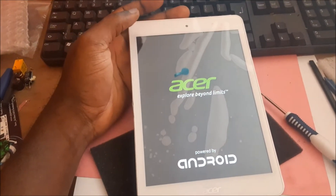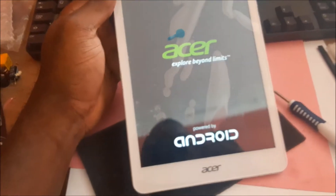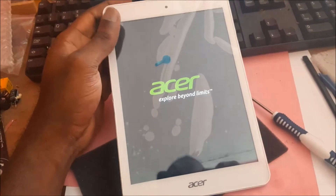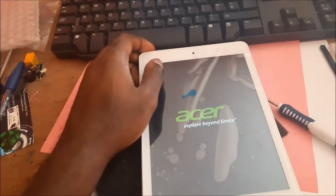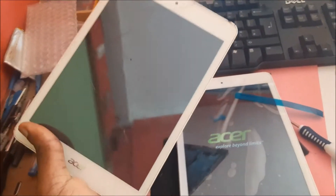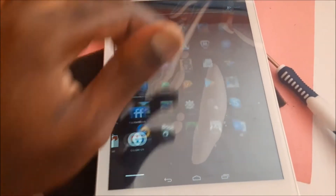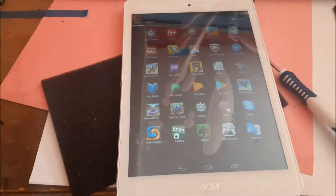In this video I am going to show you how to replace your Acer A1 A30 LCD screen and digitizer. I am going to show you the steps you need to take in order to replace your screen. As you can see, this is a brand new screen that I just replaced — I am just testing this screen to ensure that everything is working perfectly. So let's get into the video on how to replace the screen.